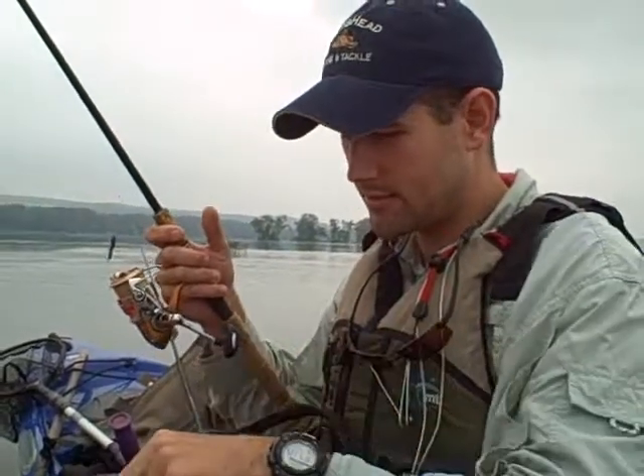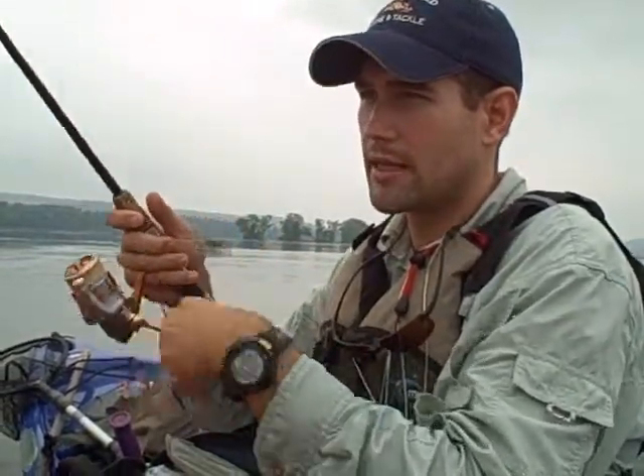Everything eats this little three-inch slop stick, which is basically a worm — just a straight worm that looks like a minnow.